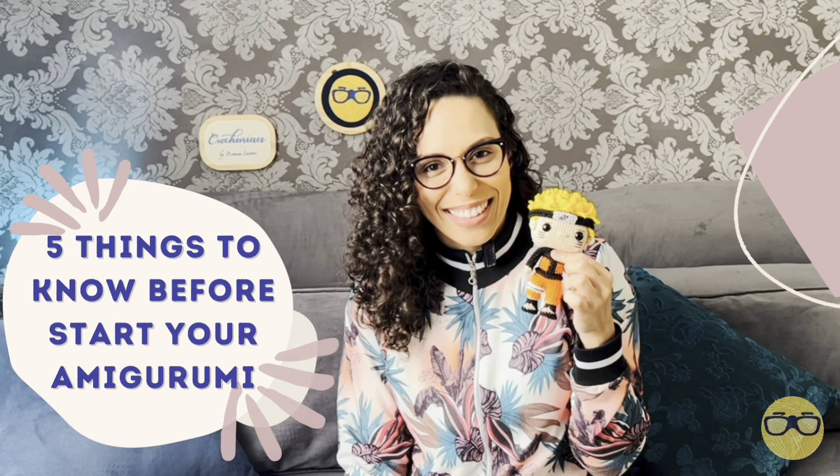Five things you need to know before start making your first amigurumi. Hi everyone, welcome to my channel. I am Bianca from Crochetaniacs. In today's video I'm going to talk to you about five very important things you must know before you start crocheting your first amigurumi.